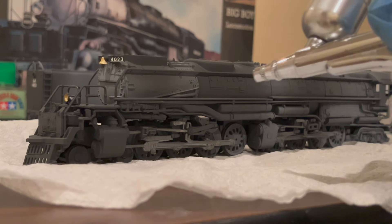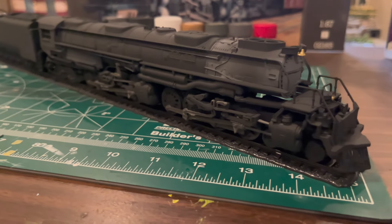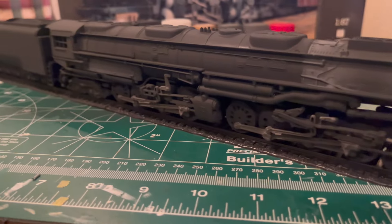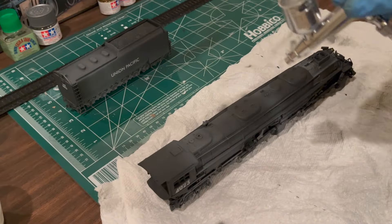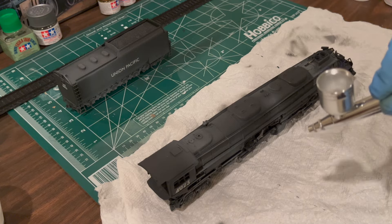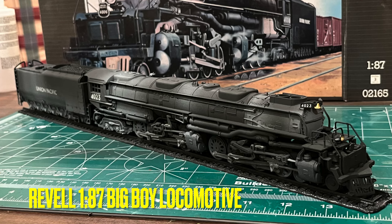Hello everyone, HistoricalModeller here, and in today's video I'll be building and reviewing the 1:87 scale Union Pacific Big Boy kit by Revell. This model, first released in 2003, is one of only a few static locomotive models commercially available. Its simple construction and affordability provided me with a great opportunity to learn how to airbrush and weather a model steam locomotive.